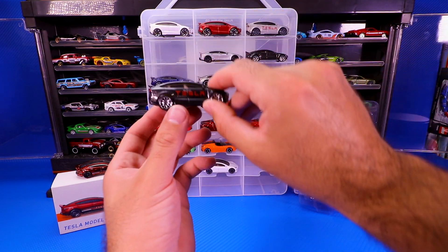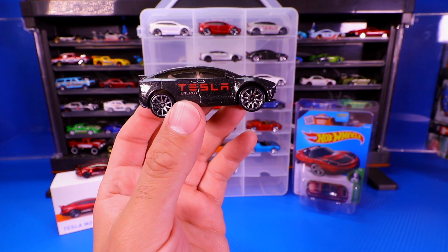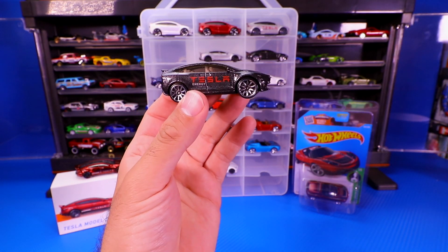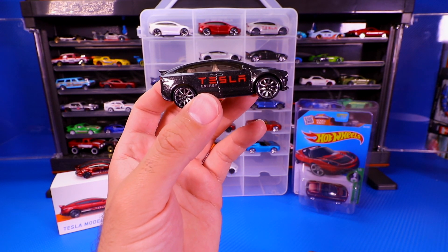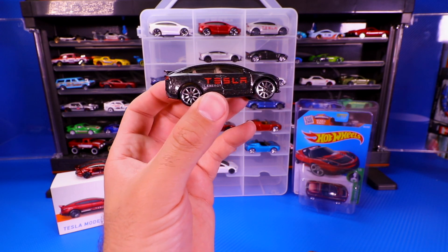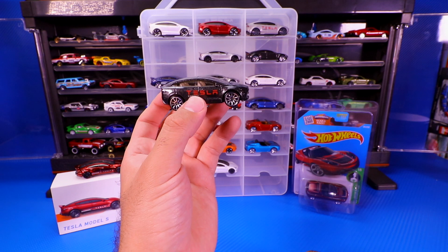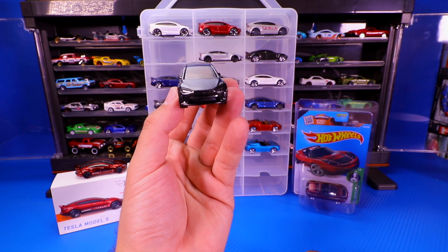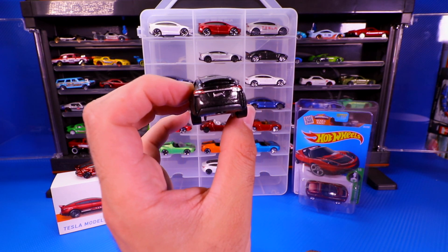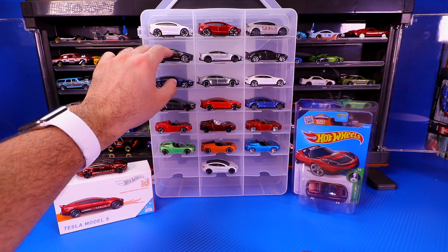Then we've got the last one of the series of Tesla Model Xs. This one is kind of a lighter black — very metallic, almost very dark gray. It also has the Tesla Energy on the side of it. I almost prefer the clean look of the original variations, the white and the red ones. But still, I got to collect it — I love my Teslas.